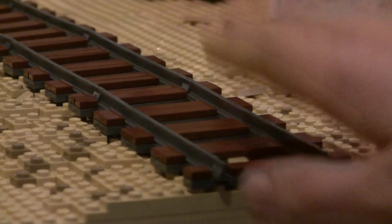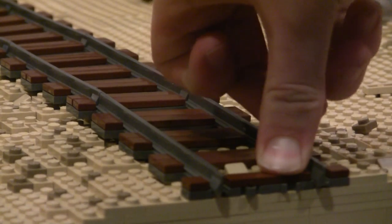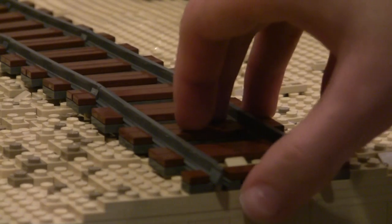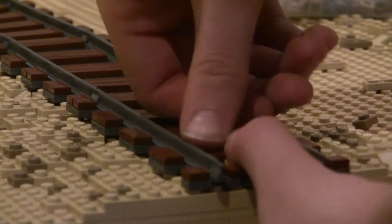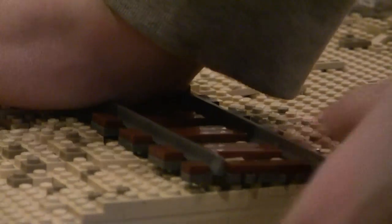This is the problem I keep running into. You see the train track here? If I try to push it down, now it's seated — but when I lift up, it just wants to pop up. So I'm trying to figure out how to keep it down because this is really being a huge issue right now.